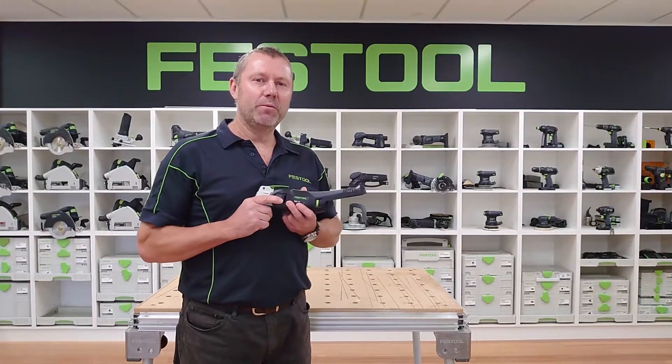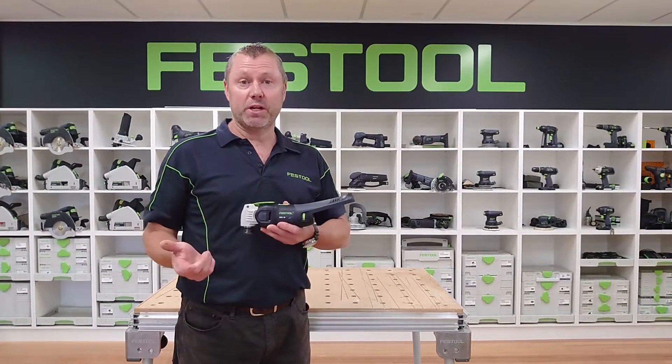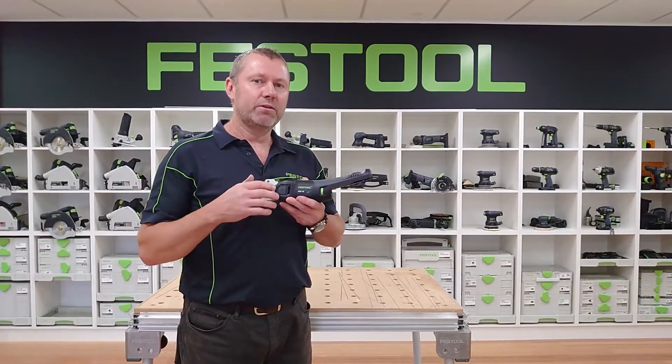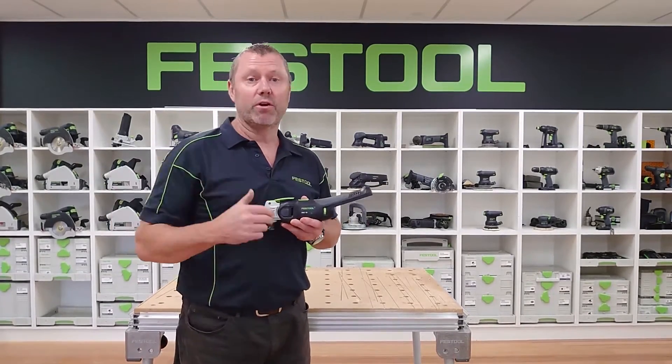Here we'll take a look at the cordless multi-tool. These will save you time because they've got a quick, efficient way of being able to change the blades. They keep you safe because they can be hooked up to dust extraction and have anti-vibration. And they give you versatility because they've got a large range of accessories and consumables to cover a lot of different applications.